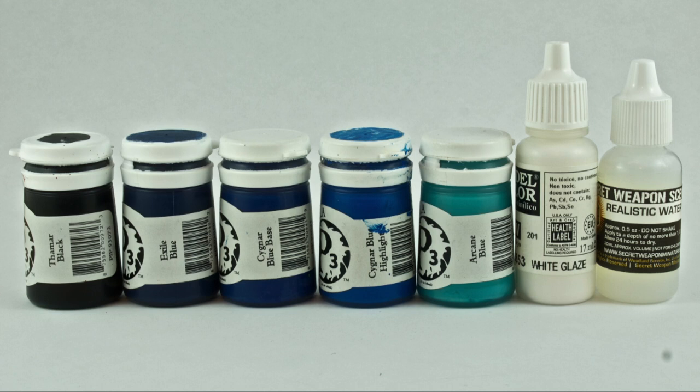Here are all the paints we're going to be using to get this effect. We have a nice pile of blues to create the marble. We also have some white glaze made by Vallejo Model Colour to get those extreme highlights, and we're going to be using Secret Weapon Miniatures Realistic Water to create the high gloss effect, which is really going to bring this marble effect to life.